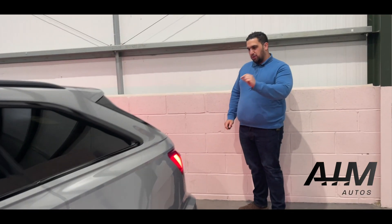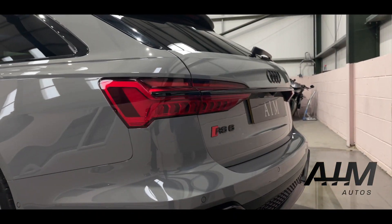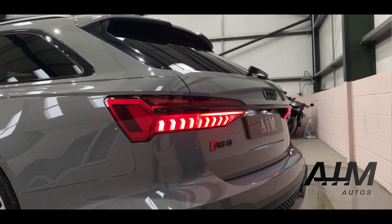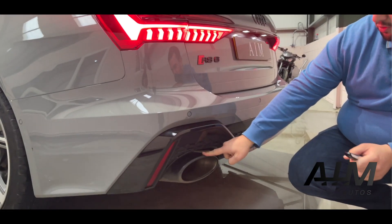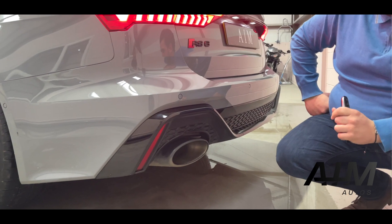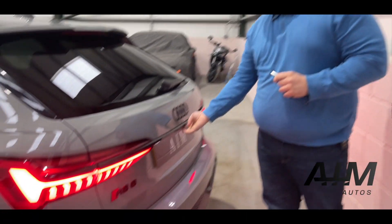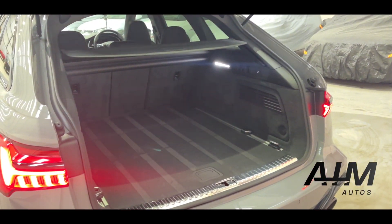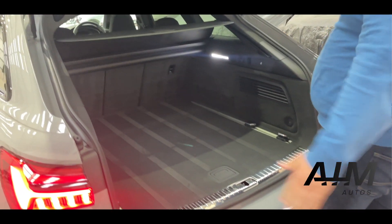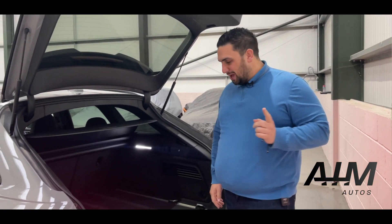Moving to the rear of the car, the light show doesn't stop there. They have another light show which then nicely takes us down to the black exhaust tips, which can only mean one thing in Audi world — sports exhaust. You've also got a power tailgate and a huge load space, so if you're going to IKEA you'll get a bed in here.